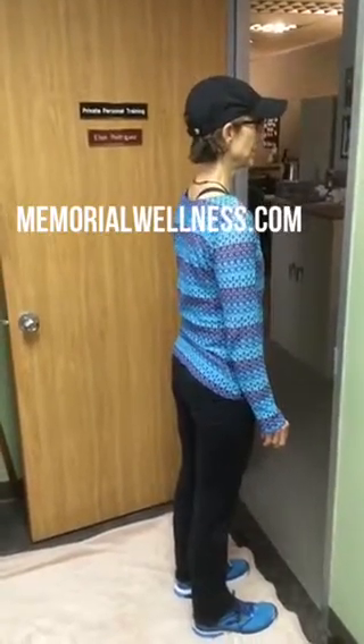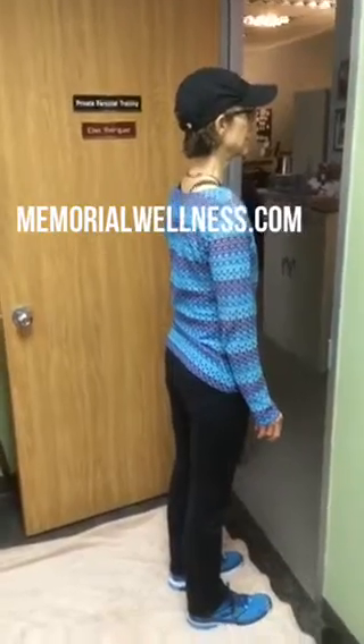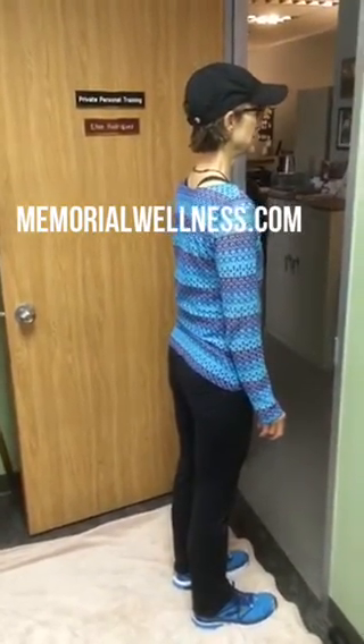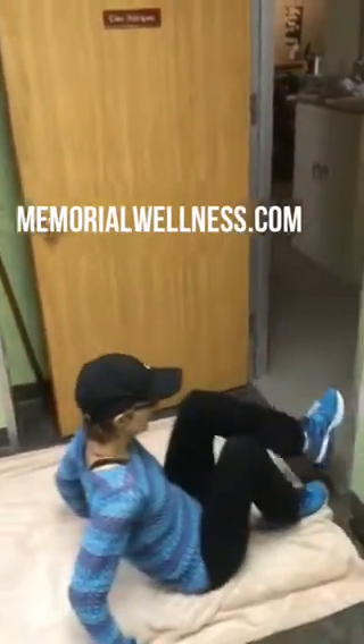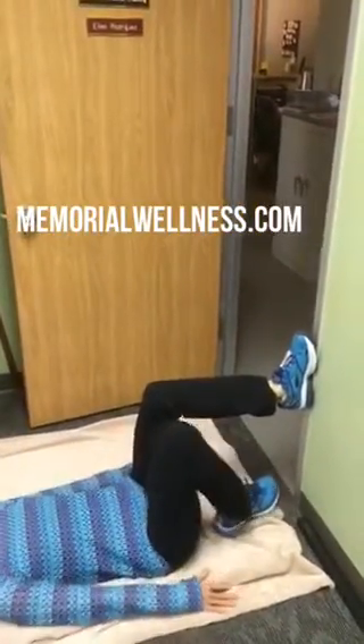Here is the pretzel stretch. This is a very good stretch to do one hip and then the other hip. Ellen's going to get in position in the doorway. If you have a workout partner, you could do this on a bench. She's going to stretch her right hip.